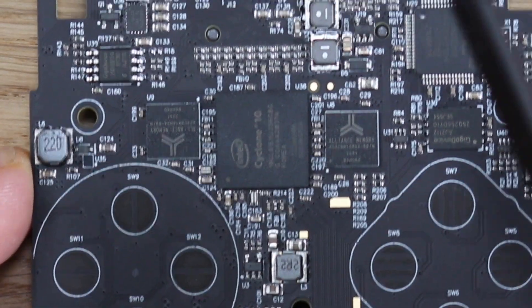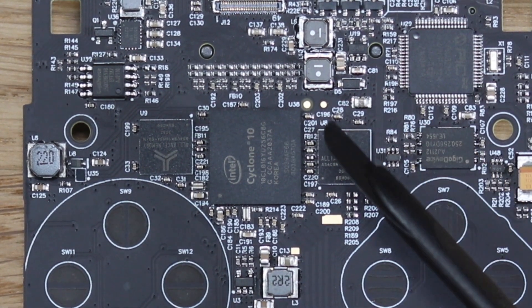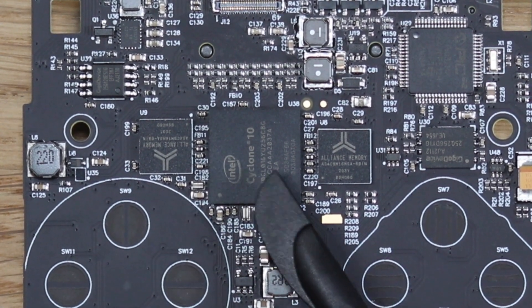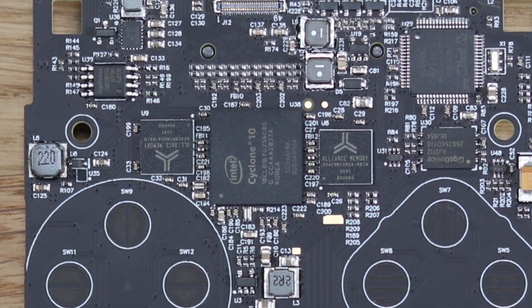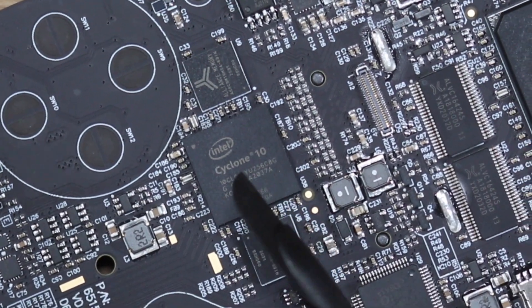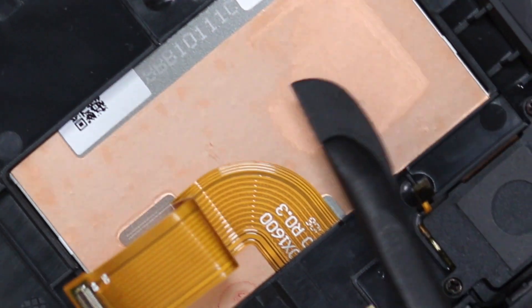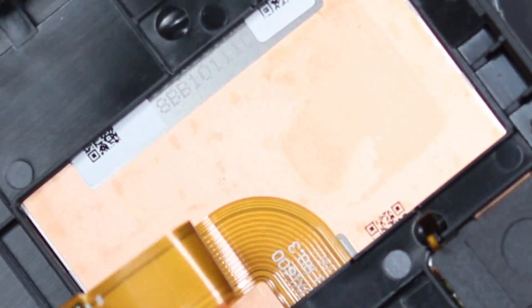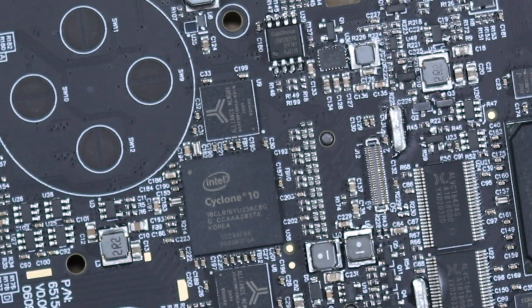You've got another FPGA right here — the slightly smaller one — which is going to give the Pocket more functionality, and that's also what developers are going to have a lot of access to, to play around and create cool stuff. This FPGA costs $20. So already we've got $80 going on here, and the screen is another thing that's insanely expensive — it has 1.5 millimeters of Gorilla Glass, which is a massive amount. It's a very expensive thing to build.